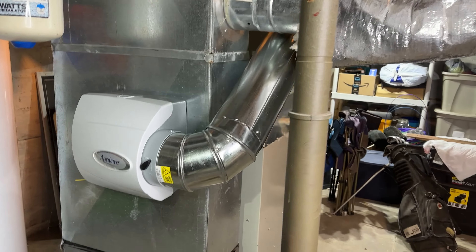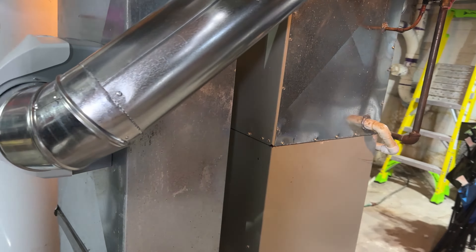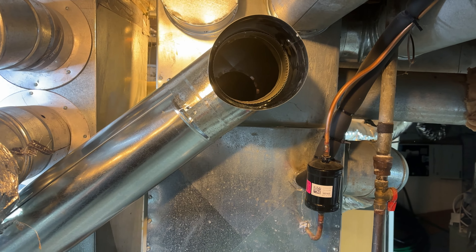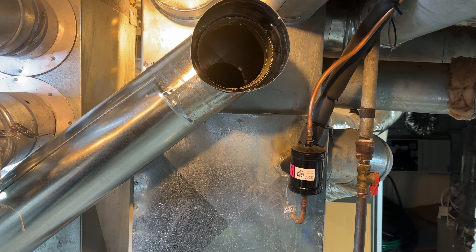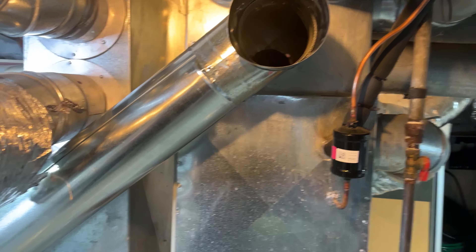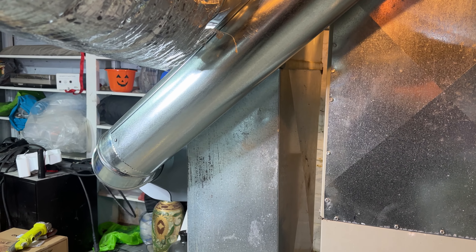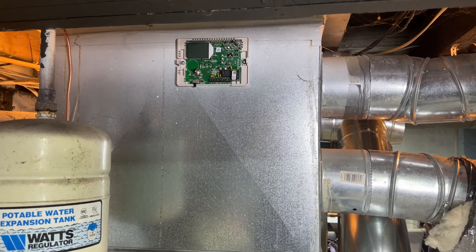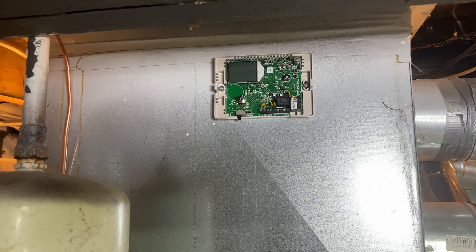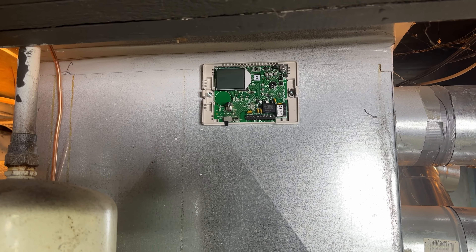Alright guys, as you can see the unit is installed. The added ductwork goes from here, goes around, and comes up to the supply, which I will cap off but actually utilize in the summertime for additional air conditioning. Now it's time to hook up the water and drain, and then save the electrical for last. I've also installed the humidistat - it's an automatic one - drilled a hole in the back and screwed that to the vent.